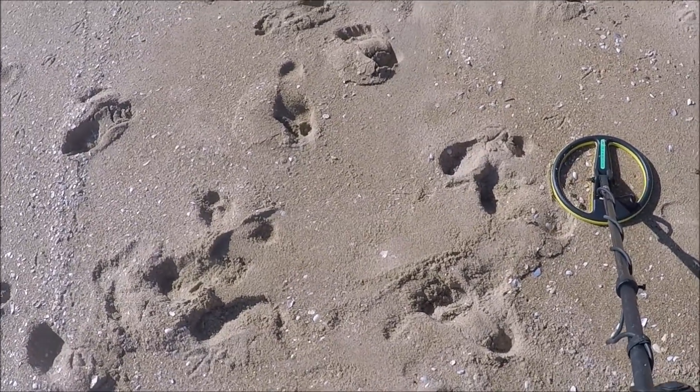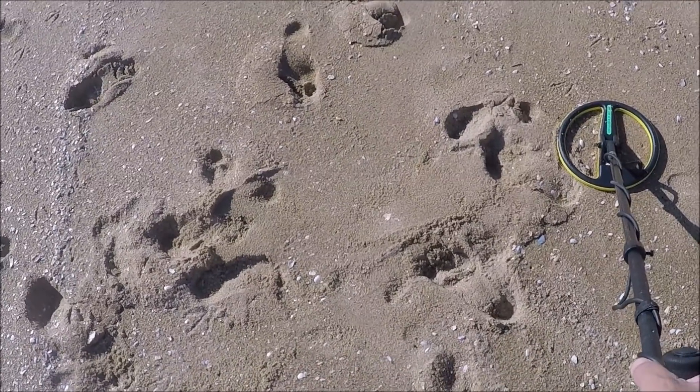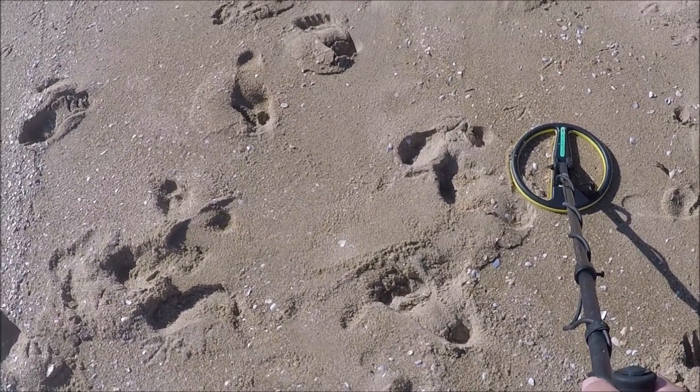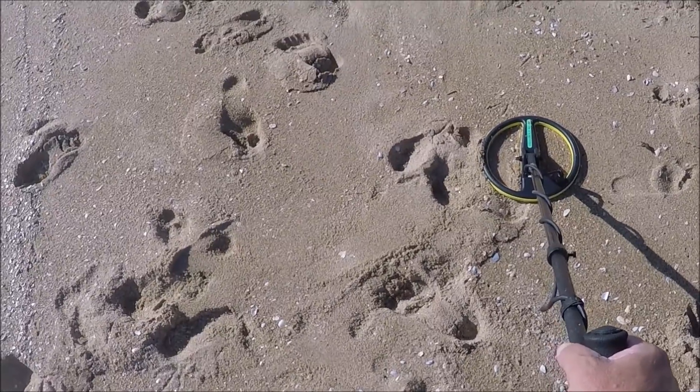I'm back down here again. This is a cut where I left off yesterday, and I was getting all those coins. It's all filled in now, and actually the beach is different — there's all kinds of different dunes and stuff on this beach. I walked all the way down here and didn't get any signals, but as soon as I got here I started hitting them.